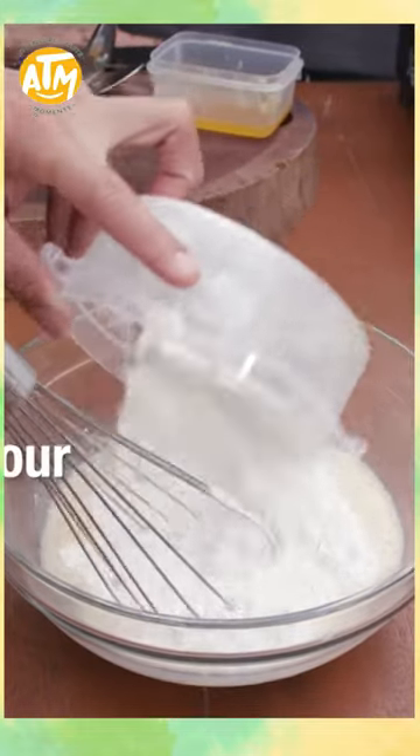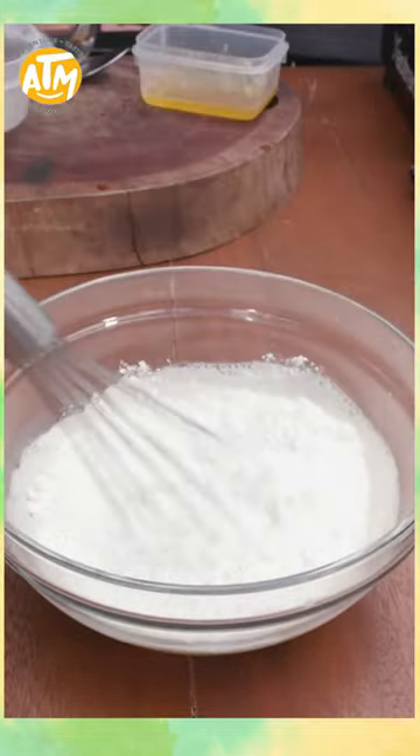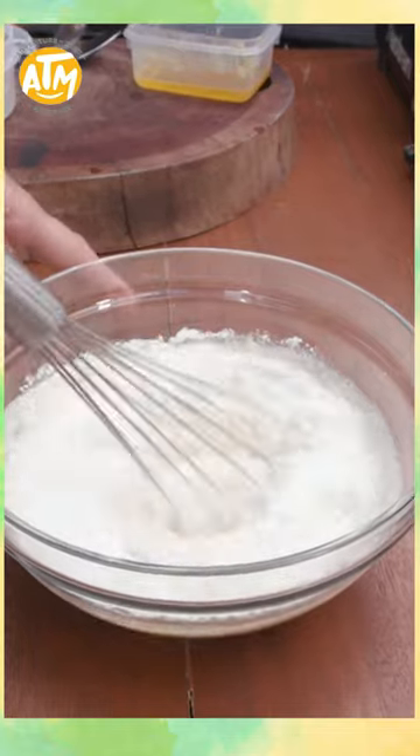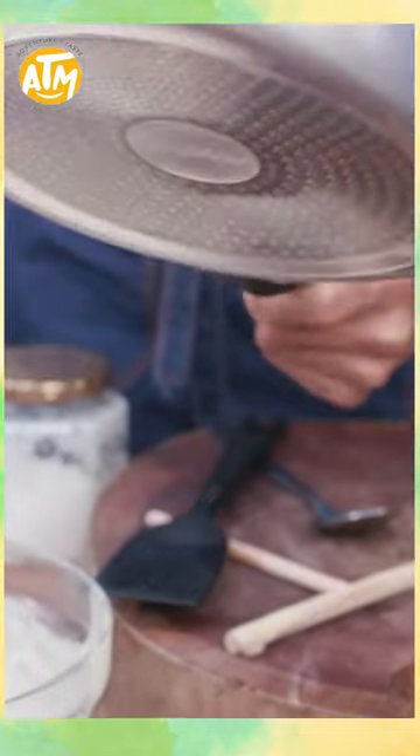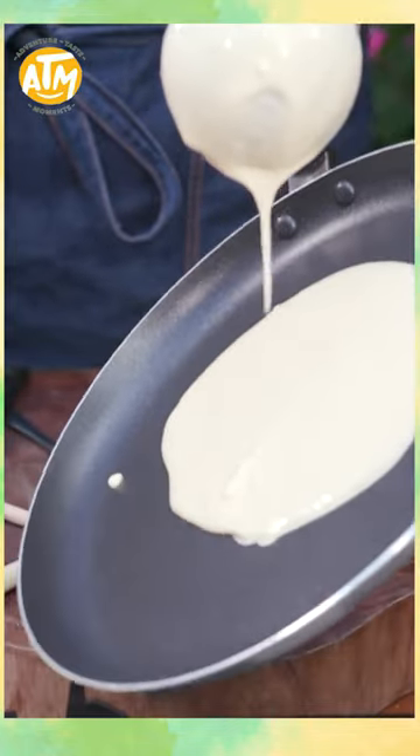Use all-purpose flour. You don't want your pan super hot. When the pan is hot and you add the batter, you don't have to swirl it. You want the right temperature. Let's remove the pan.